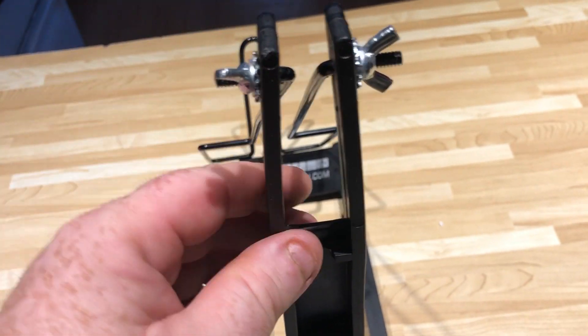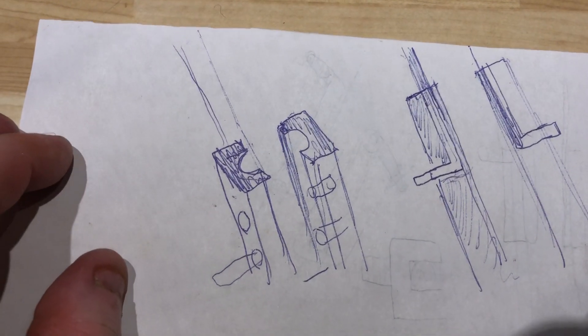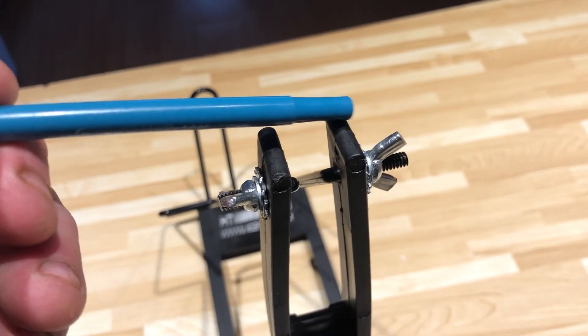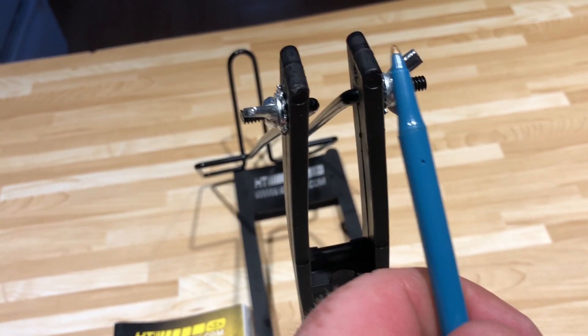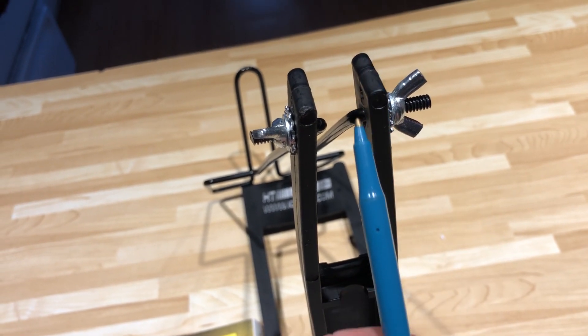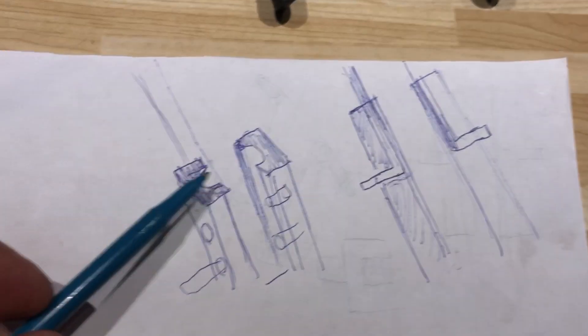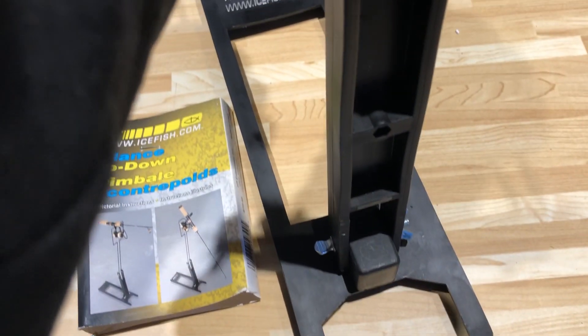I wouldn't recommend this at all. This part up here is wrong completely. They should have made a notch system — this black piece should have been wider up at the top, about this wide, and notched for the bar. The holes for the bar should be drilled down on each side so when you put the bars through it would lock into that notch. If it was spring-loaded, you could squeeze it, let go, and it would stay up and lock into place properly.